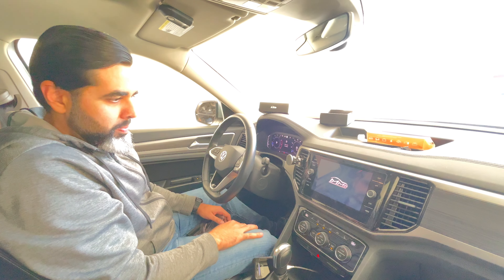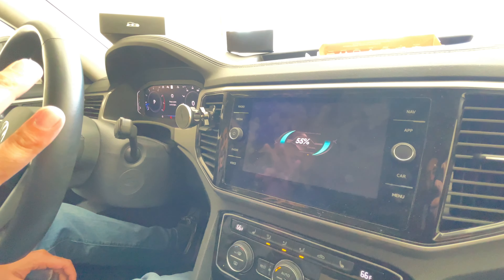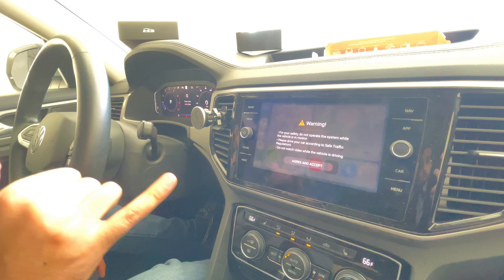It's going to load through, and while it's loading, if you remember there are three settings on it: you can have CarPlay, you can have Android Auto, or you can have just an Android box.